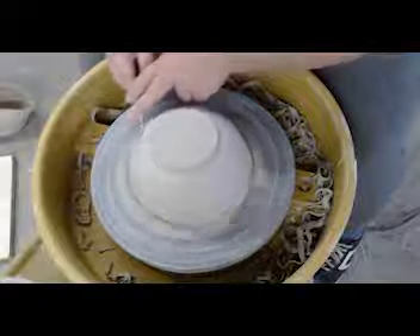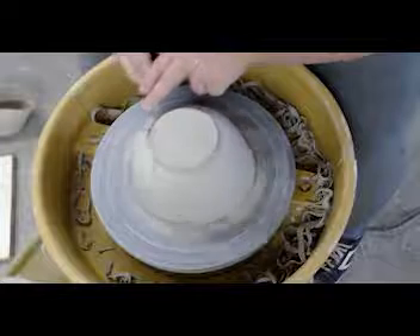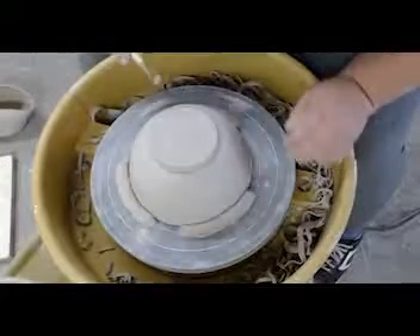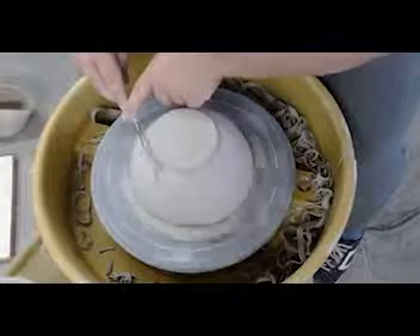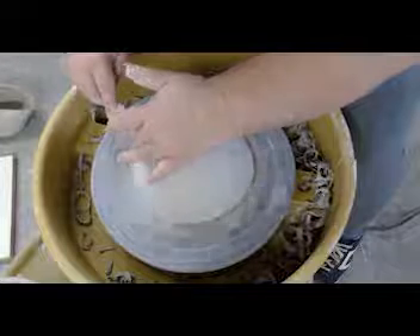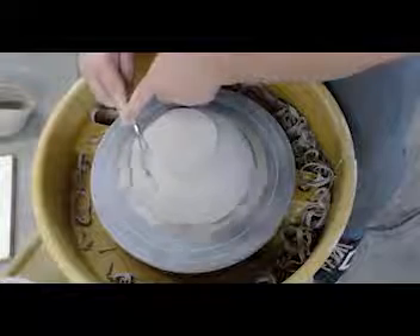Notice how those trimmings are just really coming off nicely and not getting stuck on my pot - that's how I know this is about the right dryness. If it were to flake, then it would be too dry. If it were to stick, then it would be too wet. We sort of play that funny vice versa game. This is a system of Goldilocks and the three bears - we're looking for what's just right.